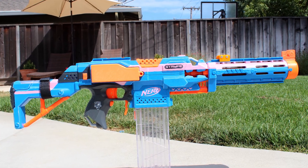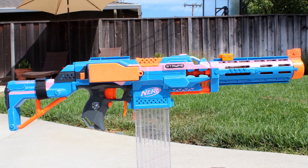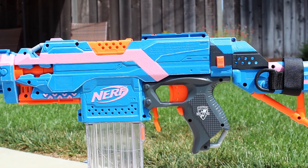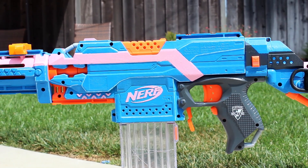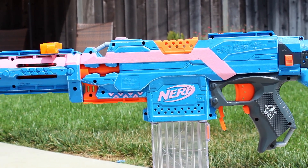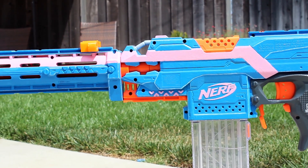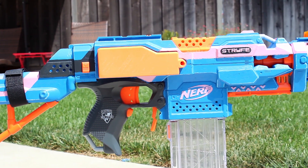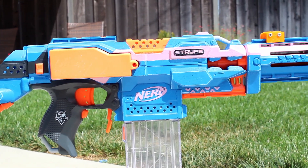Up next, I thought I needed a matching primary to go with my Fire Strike, so I took my Strife and gave it a paint job with the same colors. The paints I used on the Strife and Fire Strike are the cheap $1–$2 acrylics you can buy at places like Joann's Fabric Stores. And just like the matching Fire Strike, there's nothing particularly great about this paint job — it doesn't look too good up close.